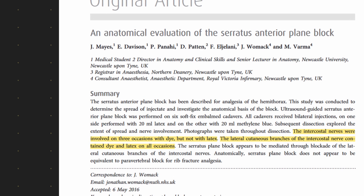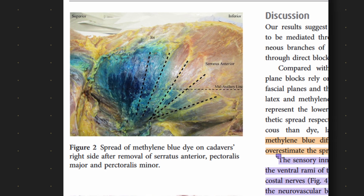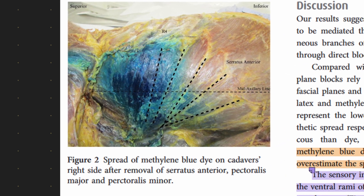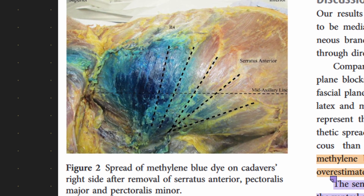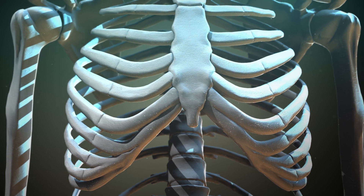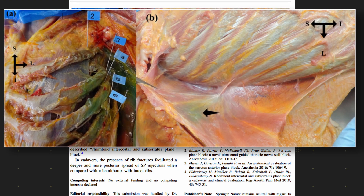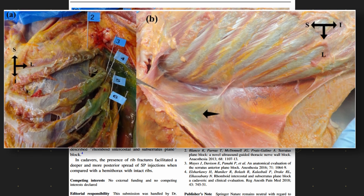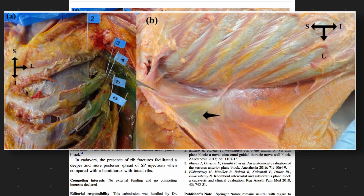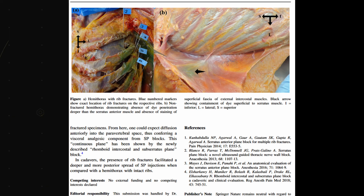A question that pops up is: if we're anaesthetising these superficial branches, how do we achieve clinically relevant analgesia of rib fractures when a lot of that rib periosteum and muscle is innervated by the deeper intercostal nerve and its collateral branches? Maison Pals investigated this in their 2016 article and saw reliable spread to the lateral cutaneous branches and perhaps some spread to the intercostal nerve, using methylene blue. Johnson and colleagues then studied cadavers with rib fractures and showed that in the context of injury, there was consistent spread to deeper structures and intercostal nerves, with more posterior spread as well.